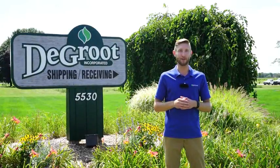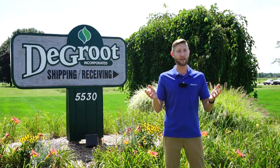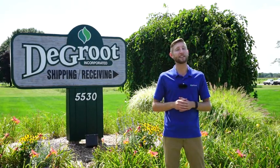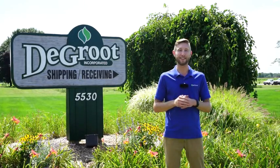Hi, I'm Wade James here at DeGroote. Having a home garden can be both fun and rewarding. I want to thank you for purchasing DeGroote product. This video will show you how and when to plant your shrubs in your home garden. Let's head to my garden and see how this is done.